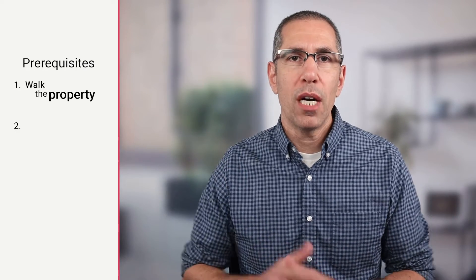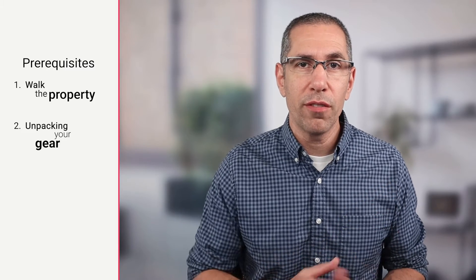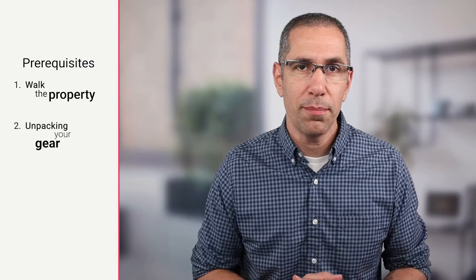Prerequisite number two is unpacking your gear. If this is the first time you're setting up the Pro 3, check out the video linked in the corner to know how to set it up on the tripod. Once you've got everything straightened out and ready to scan — so you don't have to stop and do anything during the scanning process — you've got your camera set up and you're ready to go.